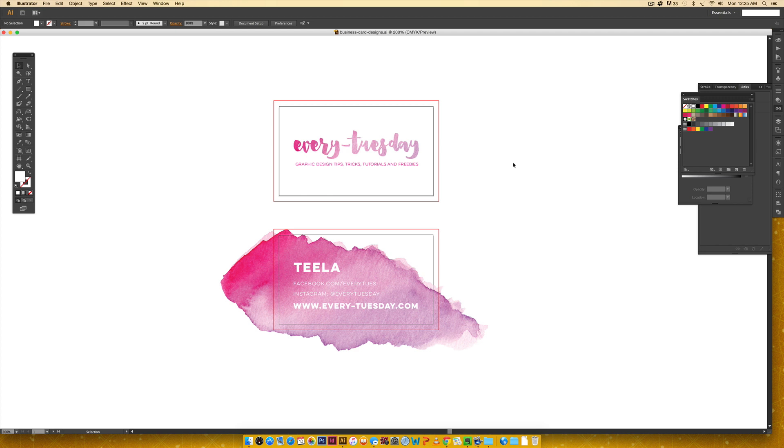I just want to disclaim this is exactly how I would do it and how I've done it in the past — everyone's ways are different. Make sure you watch until the end of this video because I've got a special surprise for all of you. I threw together this quick business card design, and this watercolor texture I'm using is part of my watercolor texture kit volume 2, which I'll leave a link to.